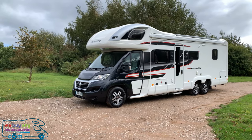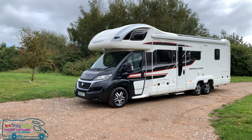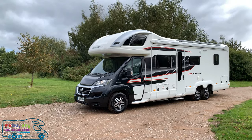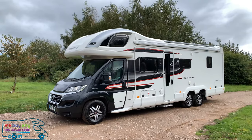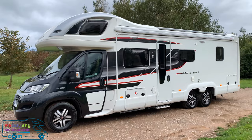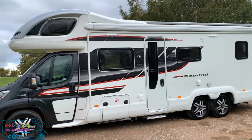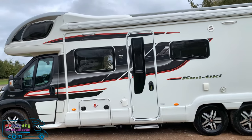Welcome to the webuyingamotorcaravan.com YouTube channel. Today we have a beautiful piece of kit: the Swift Contiki 669. This particular one is a 2016 registered model, and it comes with a stunning black cab with a really nice black, gray, and red graphics all the way down the side.